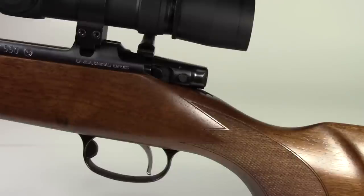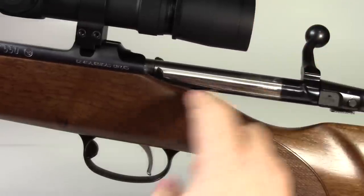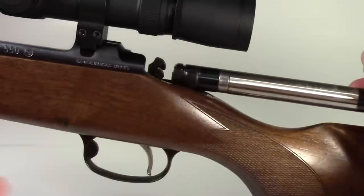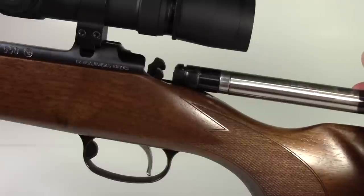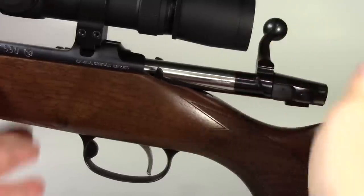To remove the bolt from the rifle for field stripping or cleaning, just pull the bolt back and you can see this little button here. Just push the button forward and the bolt comes right out — simple as pie. To reinsert the bolt, you just push it in and it clicks right back in.